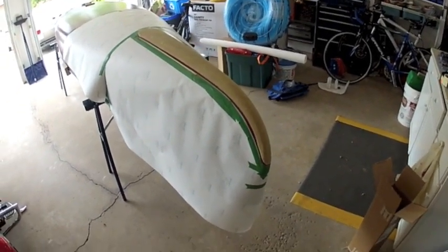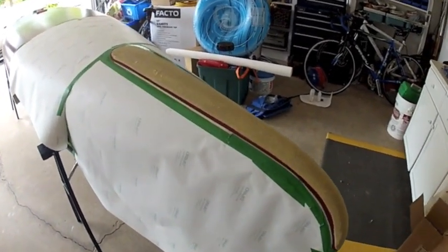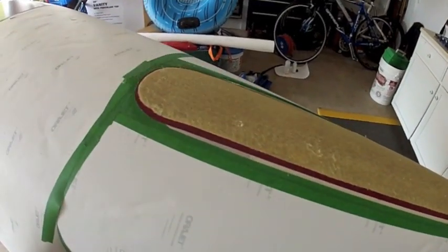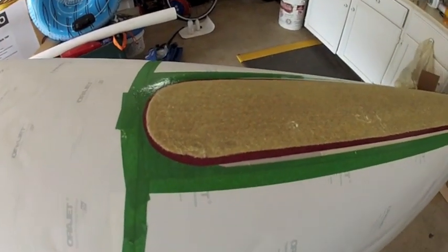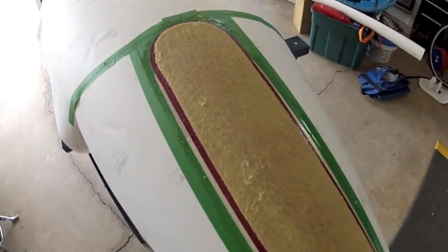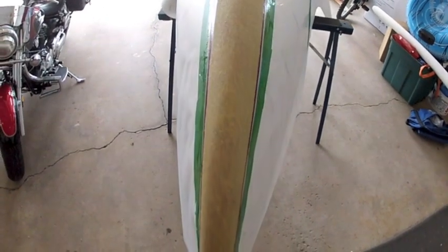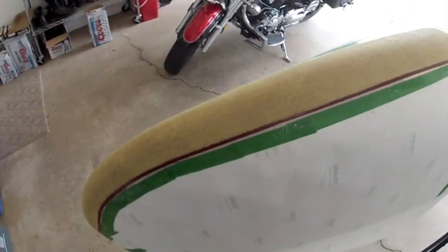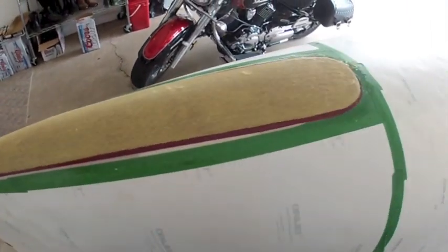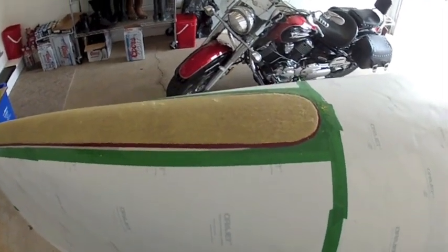All right. So here we are. I've laid all the epoxy on, worked one end first. As you can see there — nice even line all the way around, smoothed it out, made sure I got all the air bubbles out. It's rather tacky right now. It's going to probably take about 15 to 20 minutes to start really setting. At that point, once it becomes fairly tacky, I will start to remove the paper protection because I don't have to worry about the epoxy running anymore.